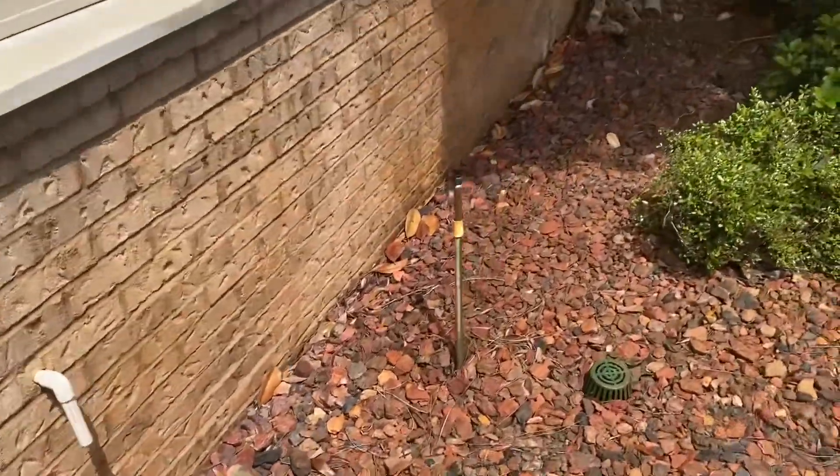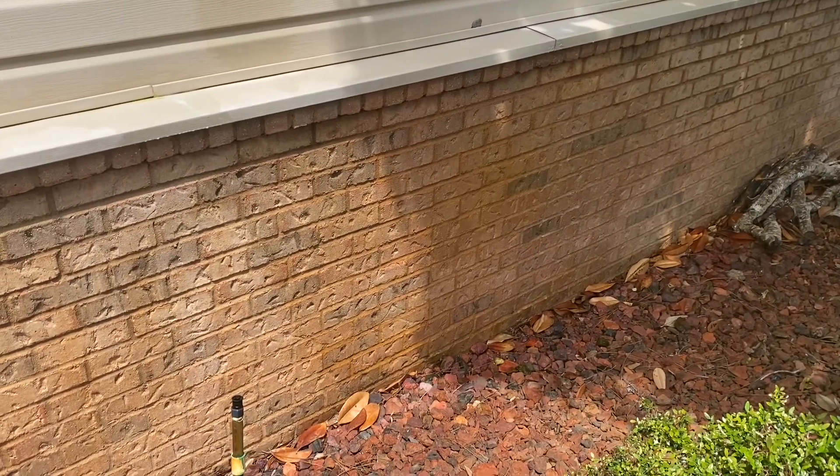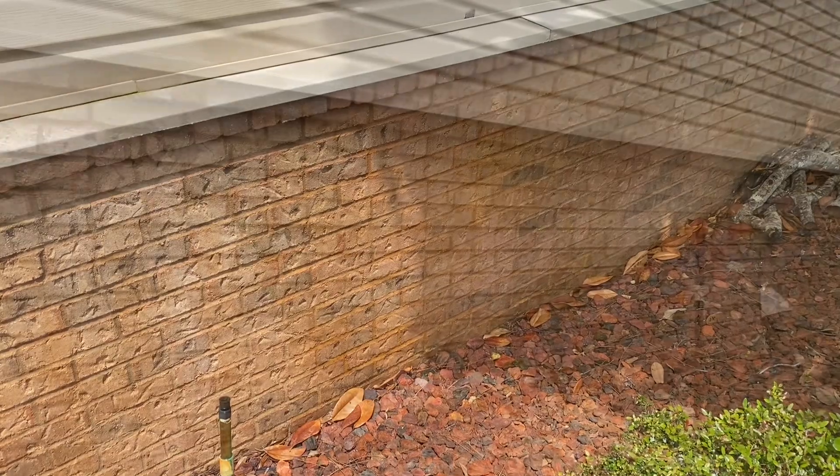I believe we've given this adequate dwell time. Here's one of our spots, and then as we walk down the wall, here's another one of our spots. We'll get the pressure washer fired up and see what happens.